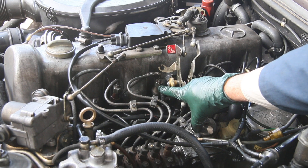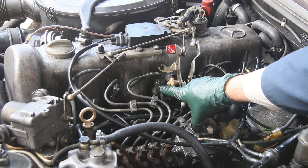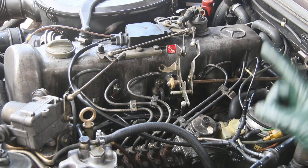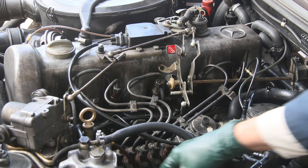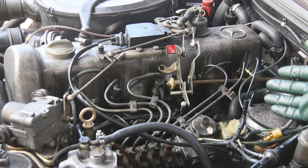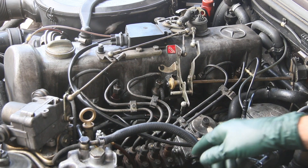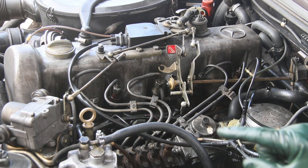We could also have a problem with the valves being severely out of adjustment on number three, causing both low compression and misfire. There's one other thing that could be a problem: the delivery valve in the injection pump. We've had people write us saying their mechanic says the injection pump is bad, but most of the time it's not. Since this engine has been running biodiesel, that's something I want to investigate.